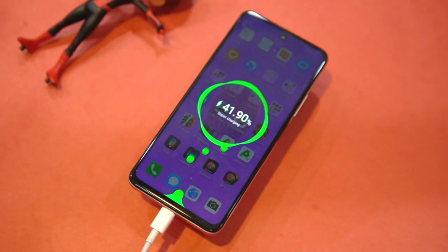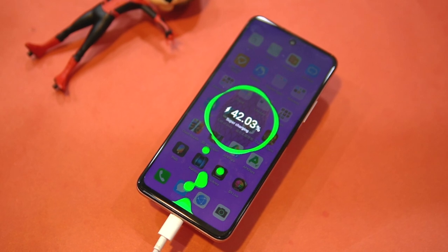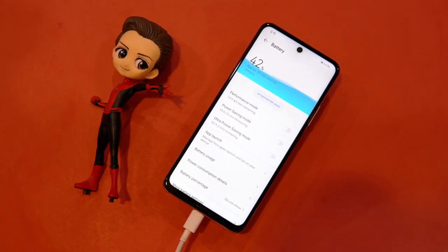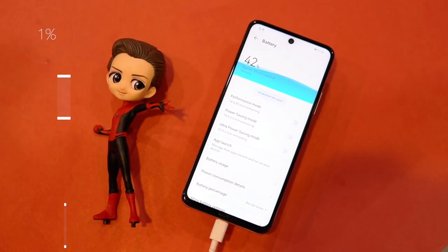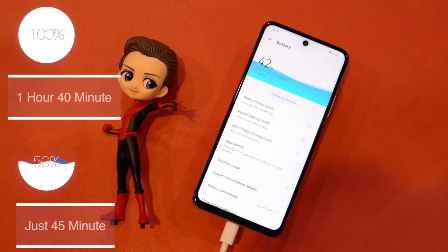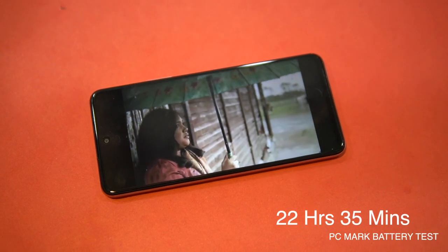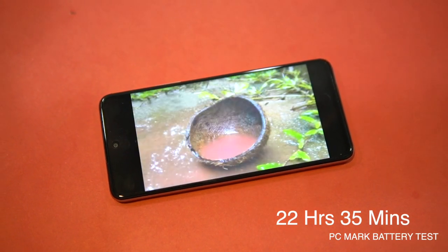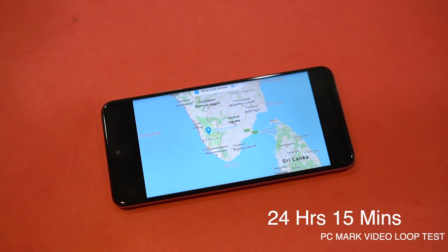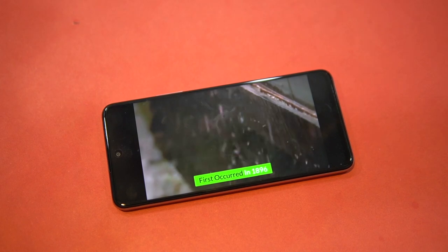Speaking about battery life, the Huawei Y7a comes with a 5000mAh battery charged via 22.5W Huawei SuperCharge technology. The phone provides great battery life and can survive a full day even under heavy usage. Charging takes around 1 hour 40 minutes to reach 100% and about 45 minutes to reach 50%. In PCMark's battery test the device scored around 22 hours and 35 minutes, while in the standard video loop test it survived for 24 hours and 15 minutes. This device definitely has great battery life.